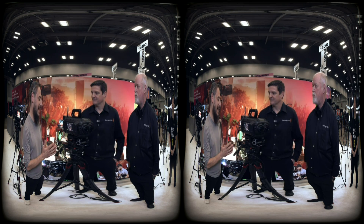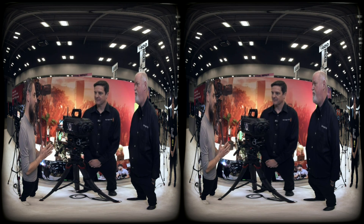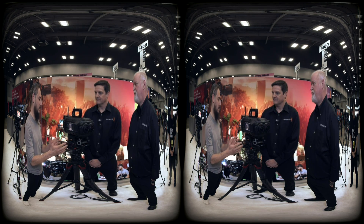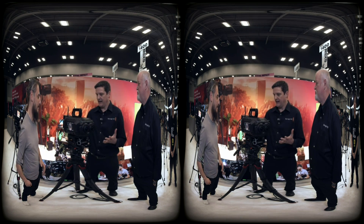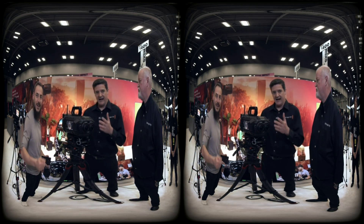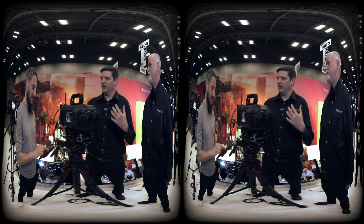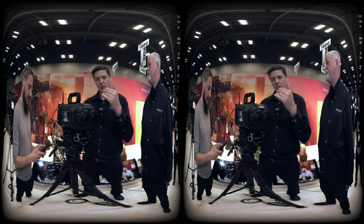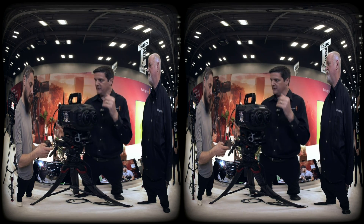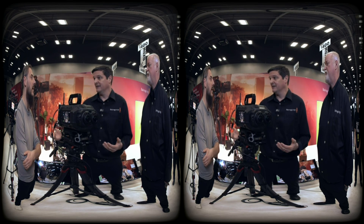It's kind of bigger than regular VR cameras we're used to, so maybe you can do a quick unboxing. This camera is designed as a cinema camera — from here back it's the same as our Ursa Cine line. When recording, it captures in full RAW at very high resolution: two lenses, two sensors, recording 8K per eye at 90 frames per second in RAW.